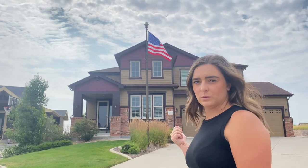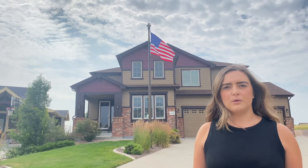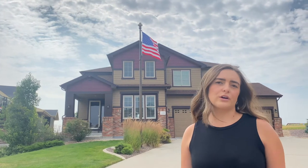If you have a two-story house like this one right here, we would recommend probably a 25 foot flagpole. If you are on land, you could go up to a 30 foot or 35 foot flagpole.